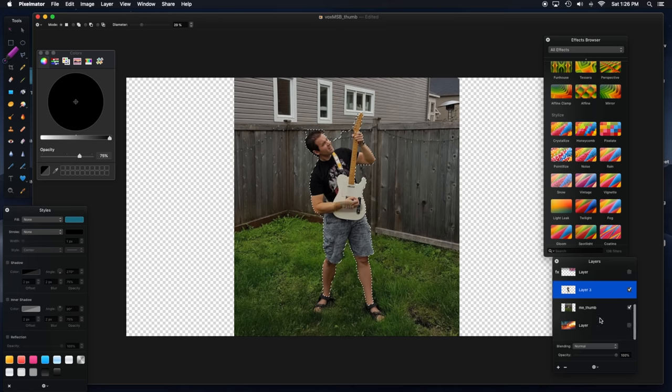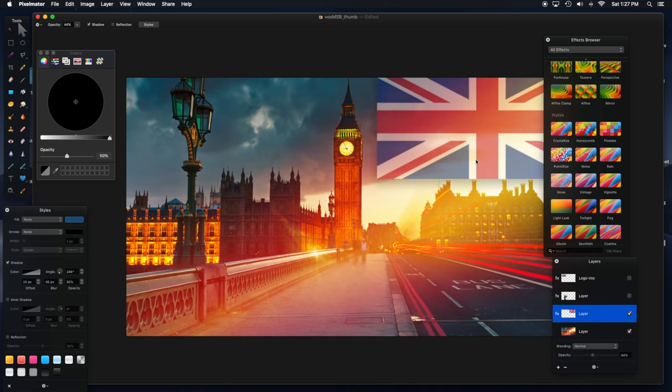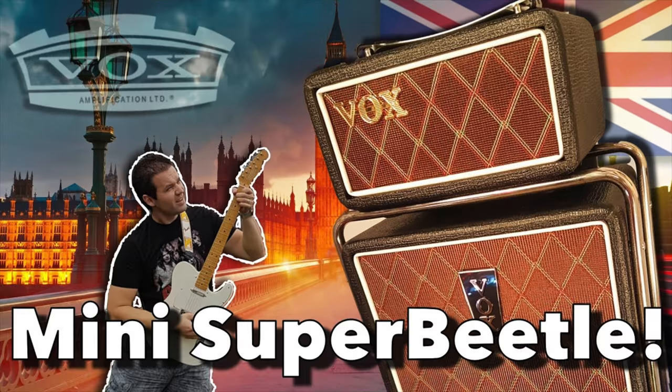Even though they're not the standard vacuum tubes that you know today, it's way bigger than it looks. What I mean by that is the sound that comes out of it — it's a 10-inch speaker but it's massive, fills the room. It's too loud for this little 8-by-12 room. I've played it in bigger rooms; it's surprisingly bigger sounding than it appears, especially the low end.